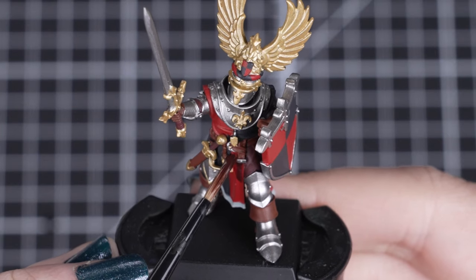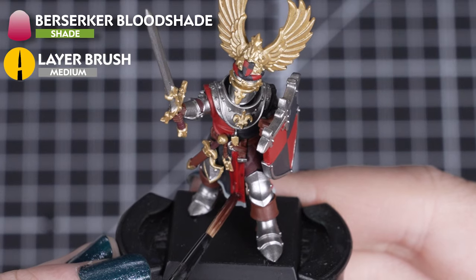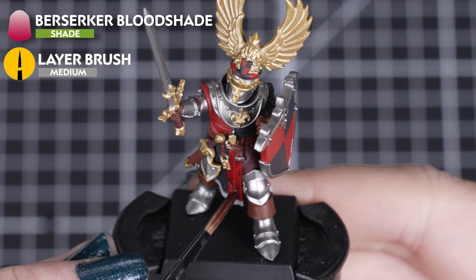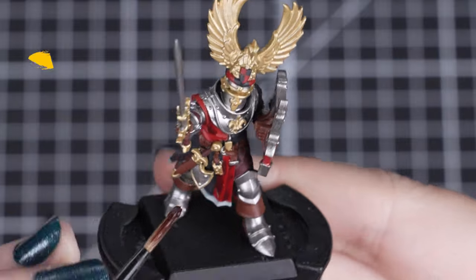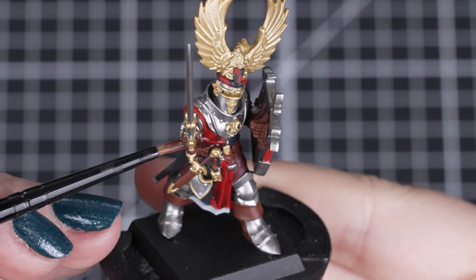With our base coats applied, we can look at some shading. We'll start with the red details by using Berserker Bloodshade. Because we have so many details on this model and we want to avoid making mistakes at this stage, a medium layer brush will be great to give us control with the flow of the paint.